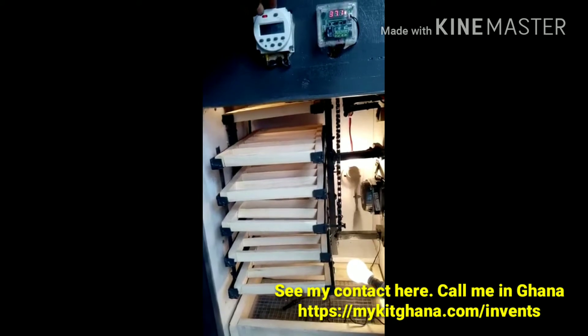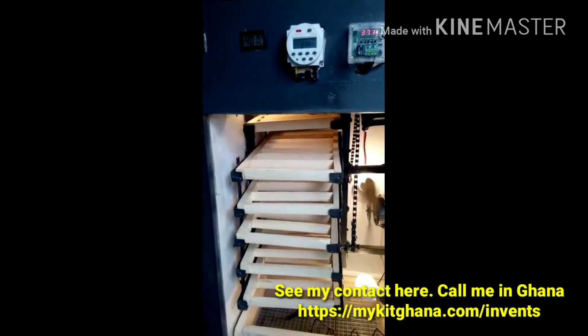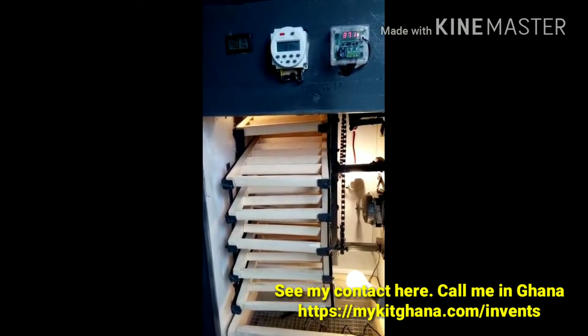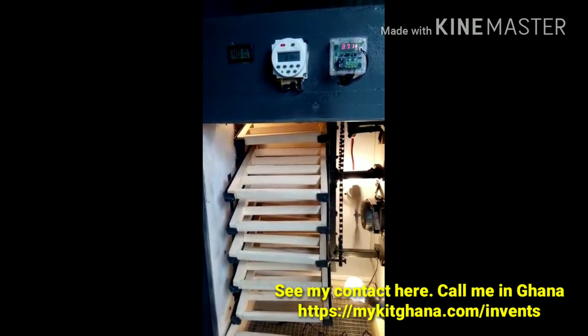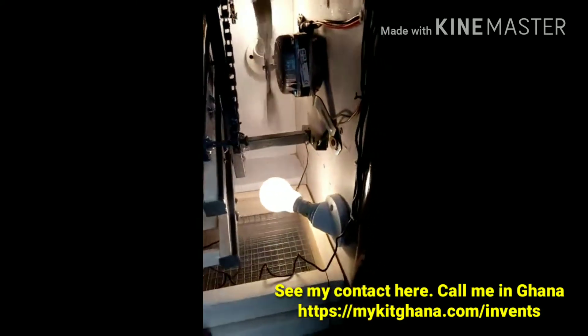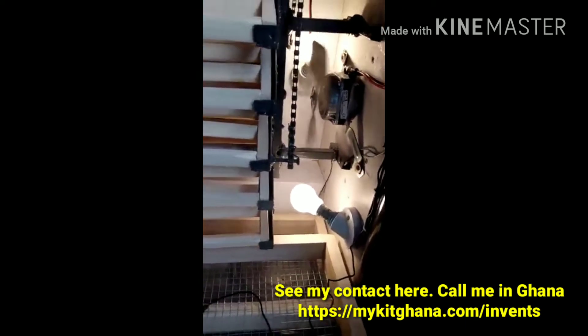the other side. The motor is a very slow but very powerful motor — it's designed to turn the eggs so gently so that you don't damage the embryo. Down here is the hatcher; when the chicks are about to hatch, you place them straight in the hatcher.